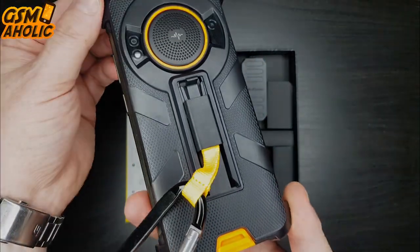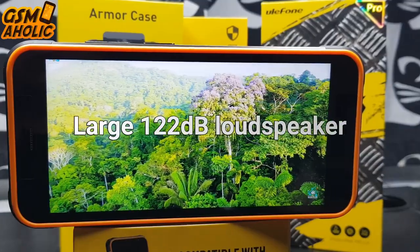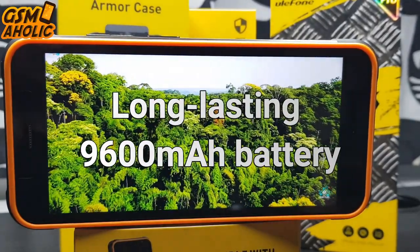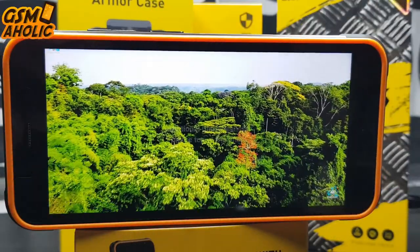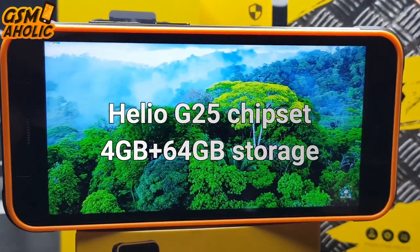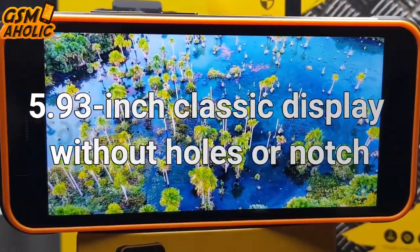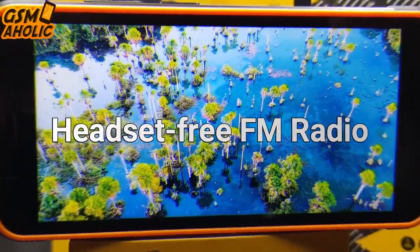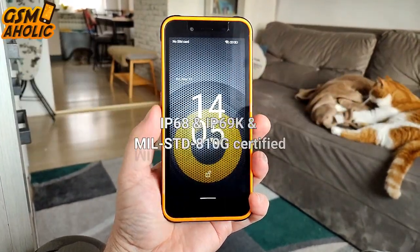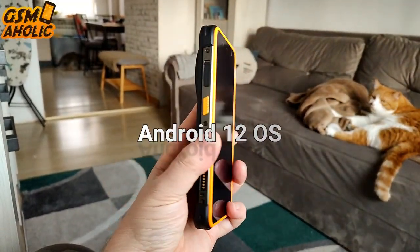Let's remind ourselves of the main features of the Power Armor 16 Pro: a large 122dB loudness speaker, a long-lasting 9600 mAh battery, extended endoscope capability, an additional glare flashlight on top of the phone, docking charging support, Helio G25 chipset, 4GB RAM and 64GB storage, a 5.93 inch classic display without holes or notch, headset-free FM radio, 60MP plus 2MP rear camera, IP68, IP69K and MIL-STD-810G certification, and Android 12 OS.